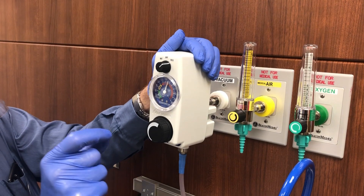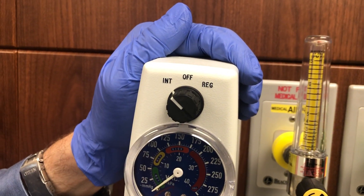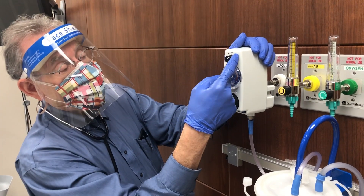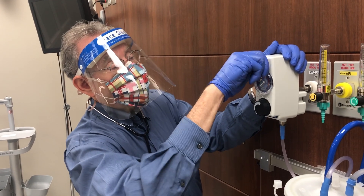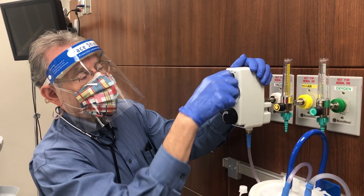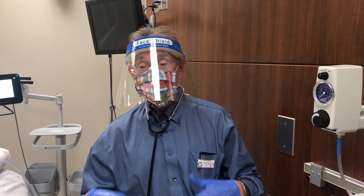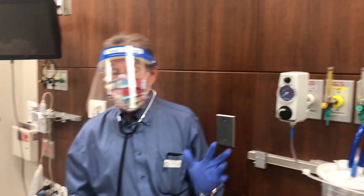Tubes without an air vent should definitely be placed on intermittent suction to prevent the holes from sticking to the gastric mucosa. Even with an air-vent tube, it is recommended to initially decompress the stomach on continuous suction until all gastric contents are evacuated, then switch to intermittent suction to reduce damage to the gastric mucosa. You're usually placing the tube because of a bowel or gastric obstruction with a lot of fluid and air to evacuate, so suction continuously first, then switch to intermittent.